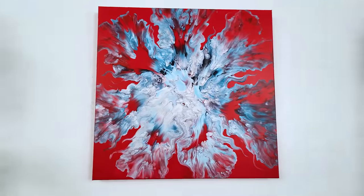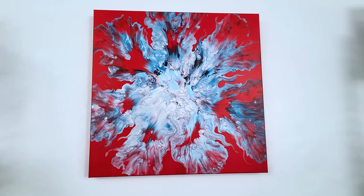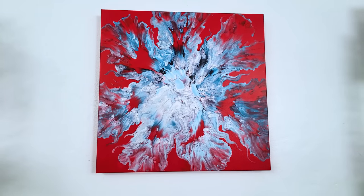Red, white, and blue — a little bit of a different take on it. Thank you so much for watching. Hope you enjoyed. Happy painting. Bye.